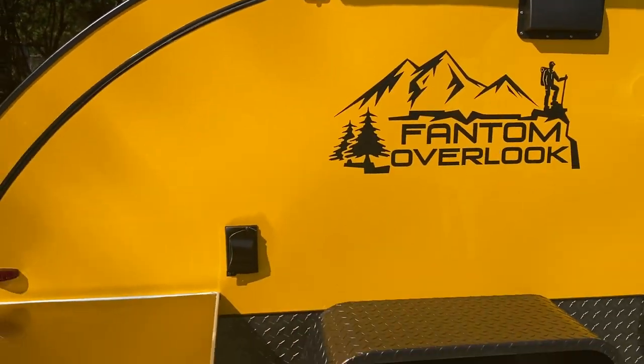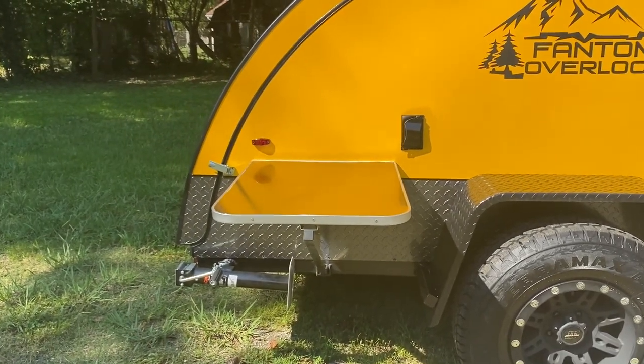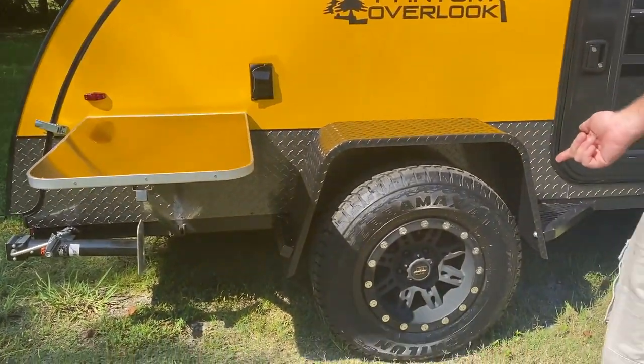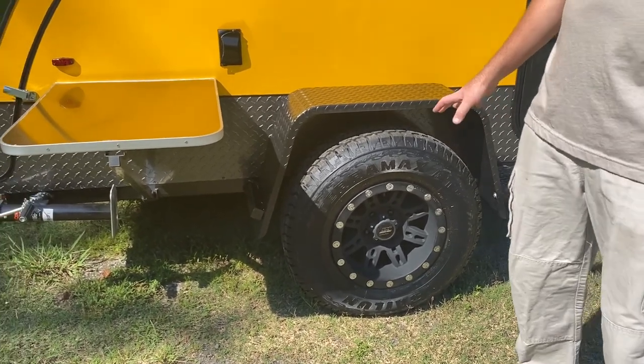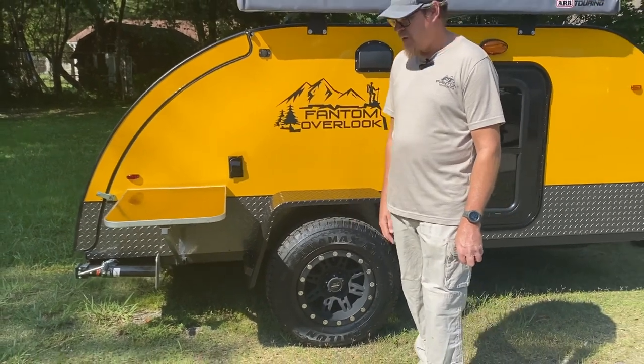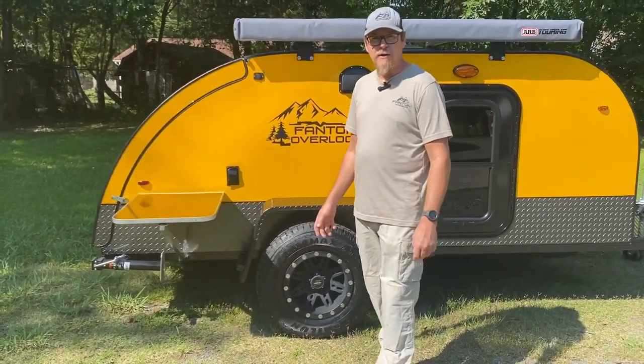This one here has got your upgraded table and the off-road wheels, and this one here has got your torsion axle, so this wheel here doesn't affect that one over there when going off-roading — it's not your regular trailer axle.